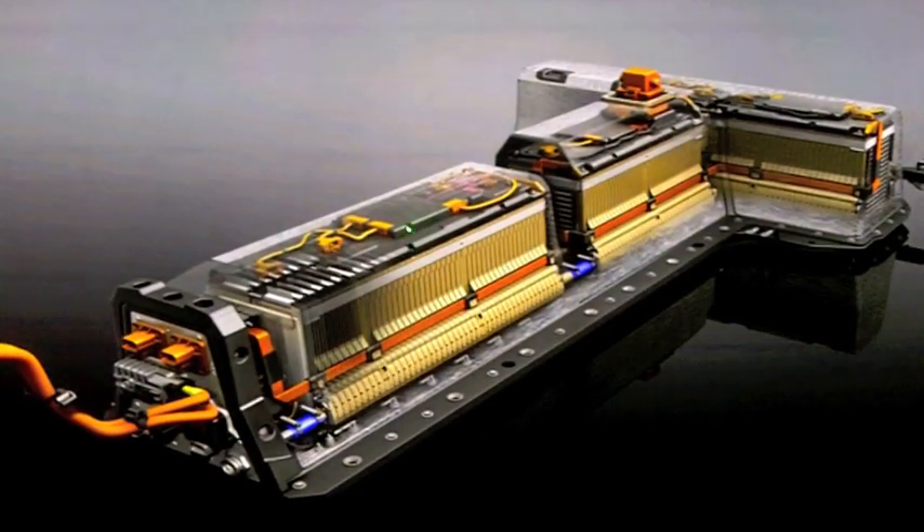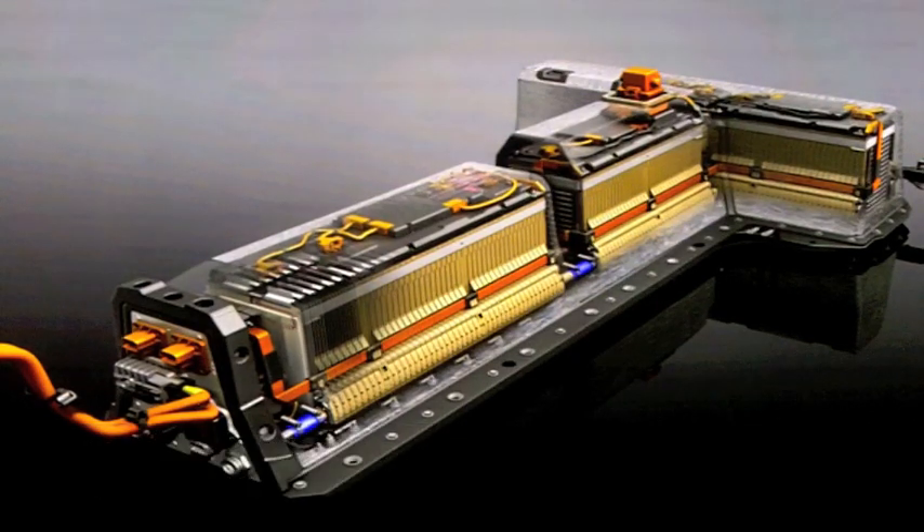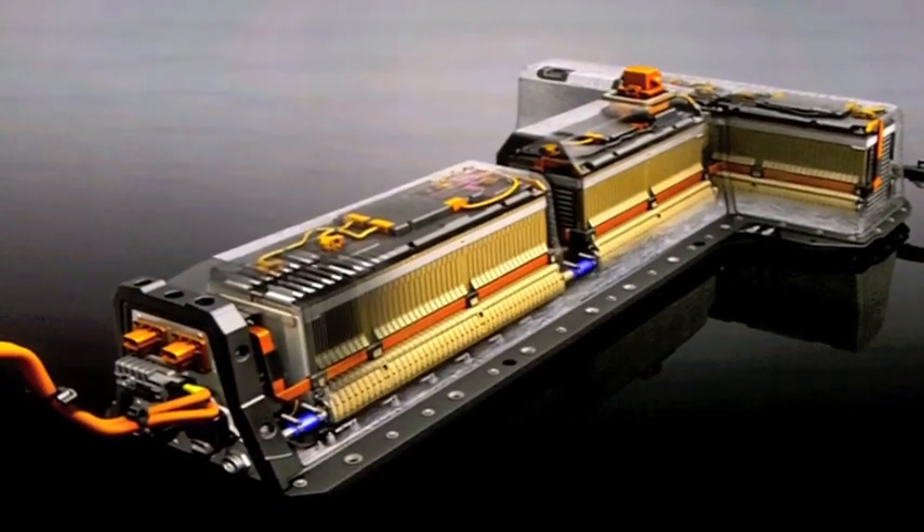Our control electronics, you can see here. We have a distributed system with controllers on each section — one on each section, two on the rear section. The rear section is actually larger than the front section. All told, 288 cells, 360 volt nominal voltage. Peak power is 110 kilowatts. Because we are a pure EV, we have to be able to deliver full performance solely based on the battery at all times. The battery can actually produce more than 110 kilowatts under many conditions, but it's rated at 110 kilowatts.